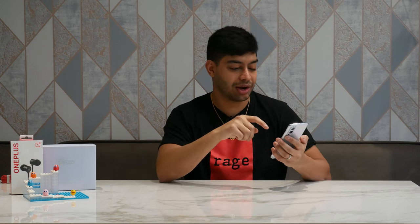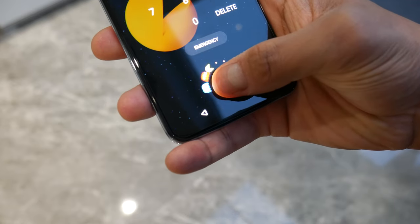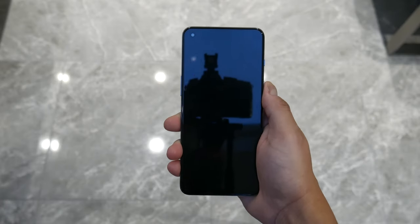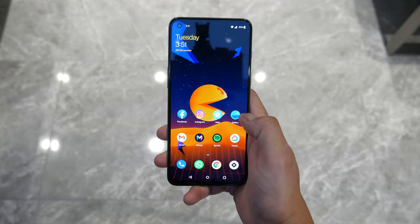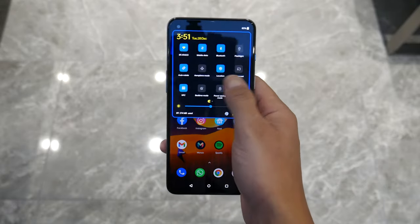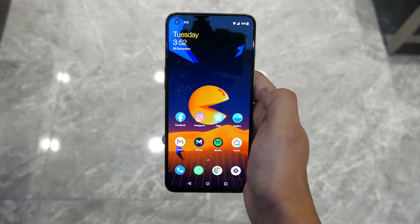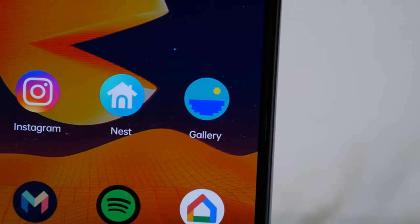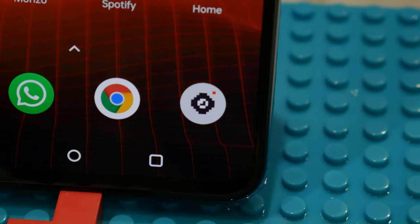Straight away when you load the phone you're greeted with loads of cool Pac-Man animations on a very vibrant AMOLED 90Hz display. When you use the fingerprint scanner you get a cool animation of Pac-Man ghosts circling your thumb as it reads your fingerprint. The wallpaper is animated and Pac-Man themed — the colours look really nice on this vibrant display. If you scroll down the notification bar there's a little Pac-Man figure eating dots as you go through menus. The whole phone has a Pac-Man yellow, blue, purple and black theme throughout the iconography.